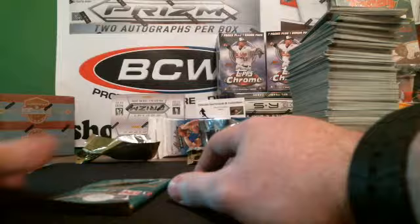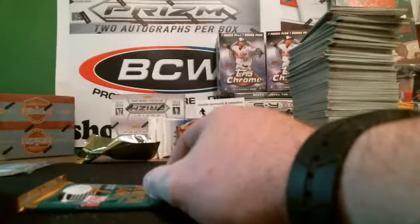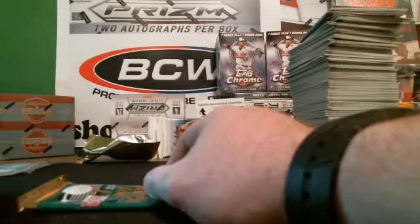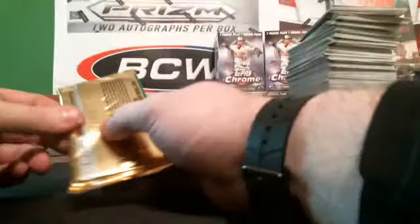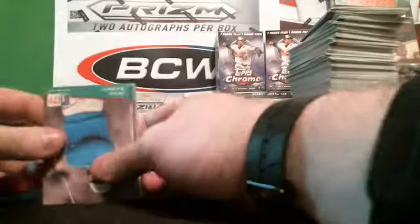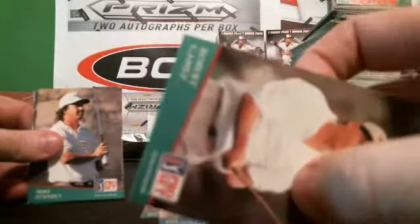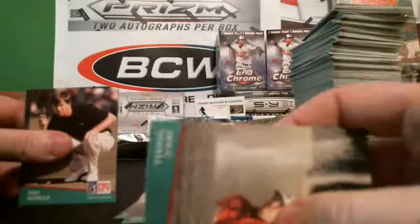Mets Fan 1A, you still with me? You still want your free pack? SCM85, you want me to break a box for you live Saturday? All right — I'll break a box for you live Saturday. So I'm going to put this for Mets Fan 1A — here's your other pack that I told you I'd give you for free. Free cards — you can't complain. Steve Jones, Greg Quiggs, Billy Maxwell.